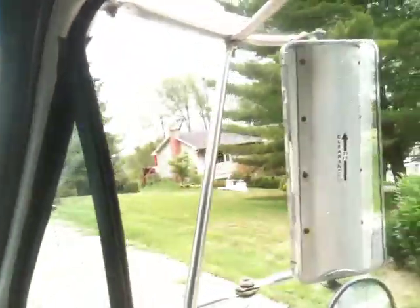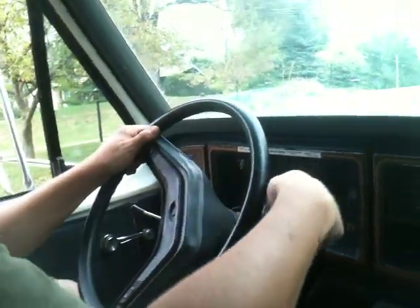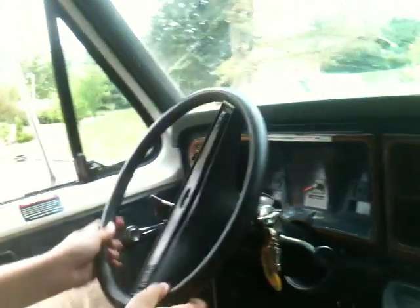I'm going to put it in reverse for you. The side mirrors are real nice — you can see what you're doing. It's an old truck, but no problems whatsoever. Turning around — as big as it is, it's pretty easy to turn around in a tight spot.